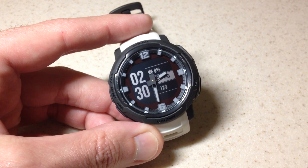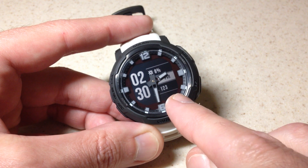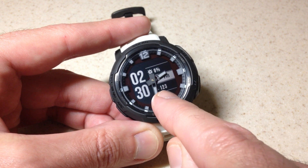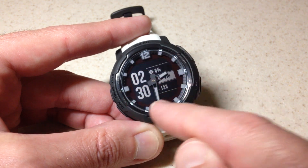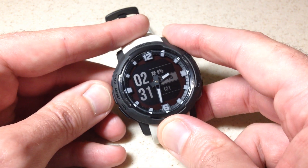If you want to look at your altitude value, the most basic way to do that is to simply add it as a data field on the watch face. It's kind of hard to tell from this watch face, but I've got it added right here — 123 is my elevation in feet. Some watch faces are going to display this better; this is not a good one.